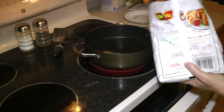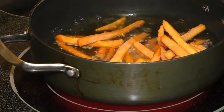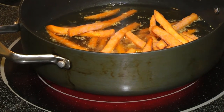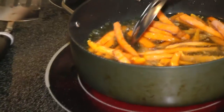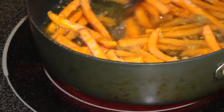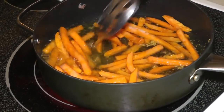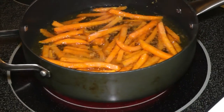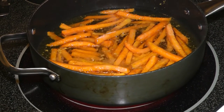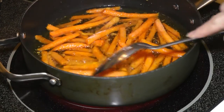Now I'm going to put in some of the frozen sweet potato fries. You can use fresh sweet potatoes and cut them up yourself if you want to, but I was running a little late tonight so I decided to use the frozen ones that were already cut. I have about two minutes left on this side of the fish, so you have to kind of judge when you need to put the sweet potato fries on to cook. Put them in frozen and then it takes a little bit for the grease to heat back up again.